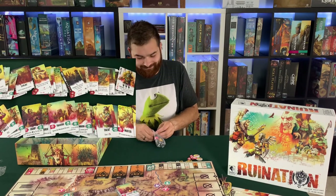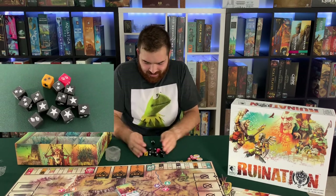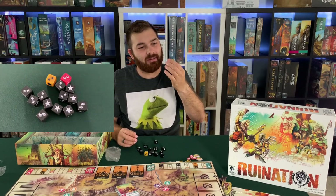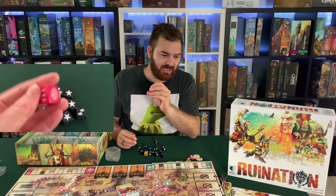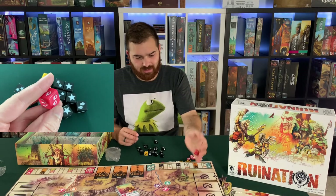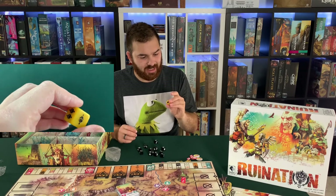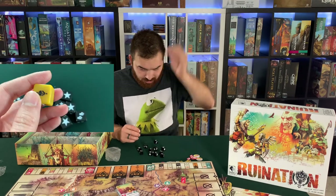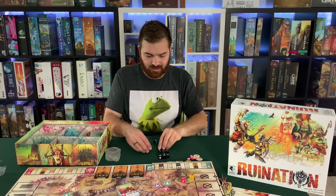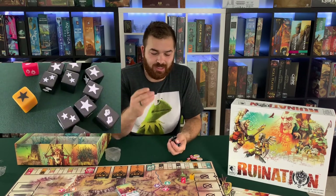Next we got some dice — love them. We got a pink one, like a hot pink color, with some torches and mixed resources — two torches. Then we got a yellowish-gold die with skulls and stars. And then twelve black dice that have stars, fists, and blanks — a lot of blanks there.